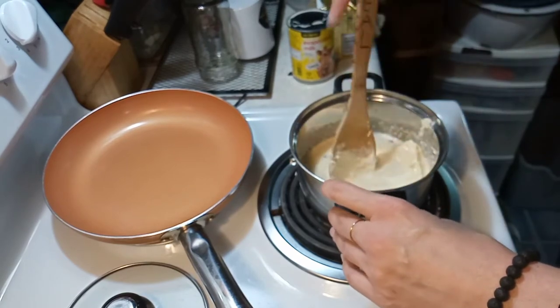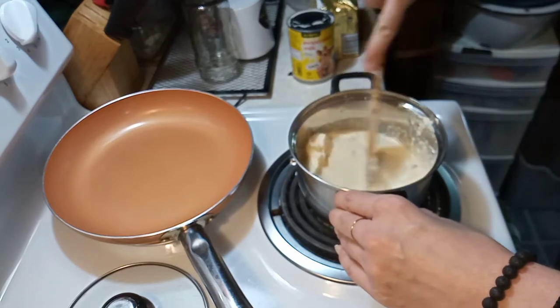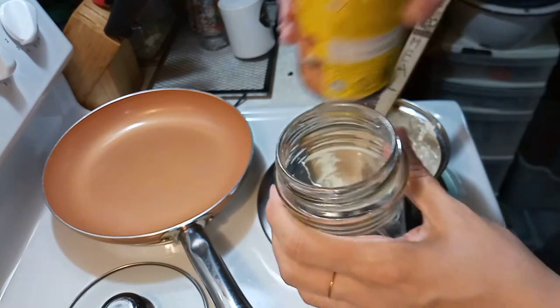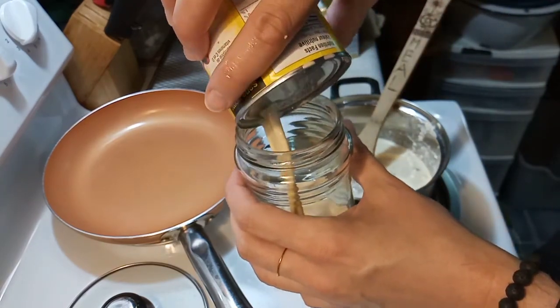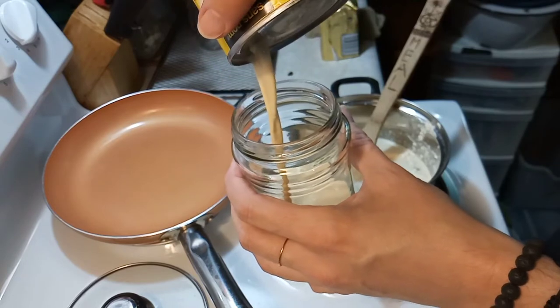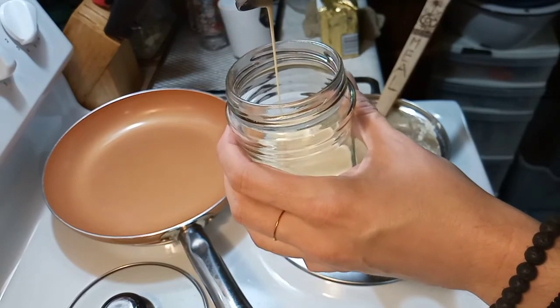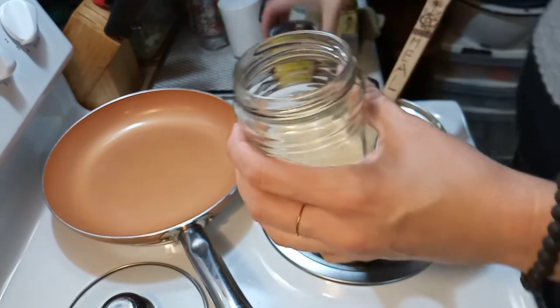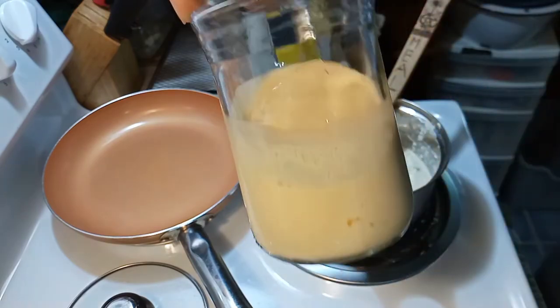That butter is a little cold because it was in the fridge, so gotta let that melt. As for the rest of that evaporated milk, I put it in a jar and use it for coffee when I make my creamer — that goes in the fridge and it's not going to waste.